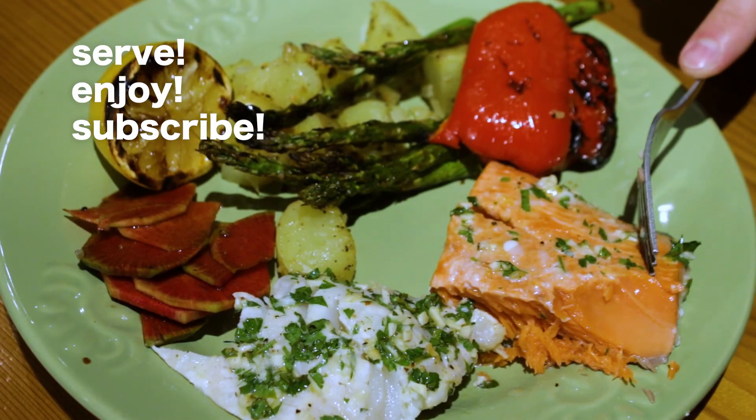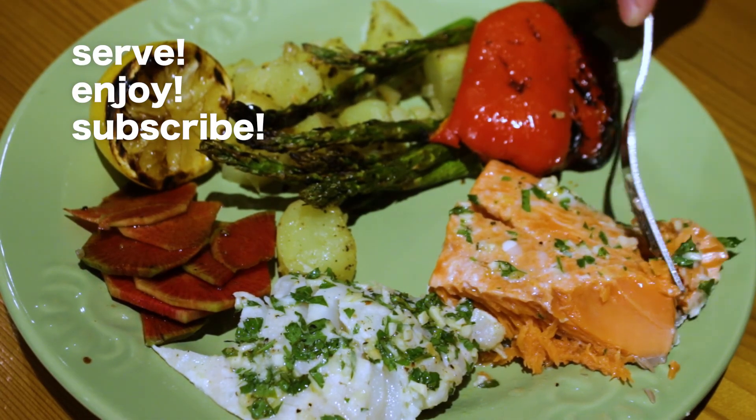If you liked the video today, please subscribe below and see what else I'm getting up to in the kitchen.